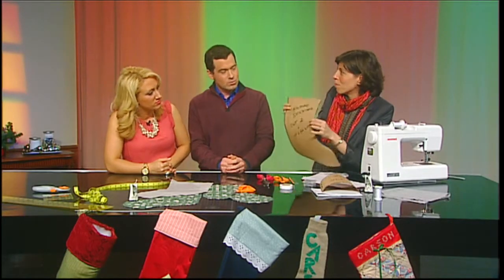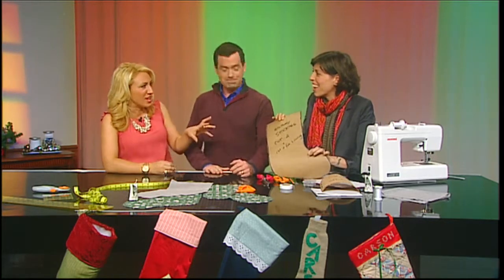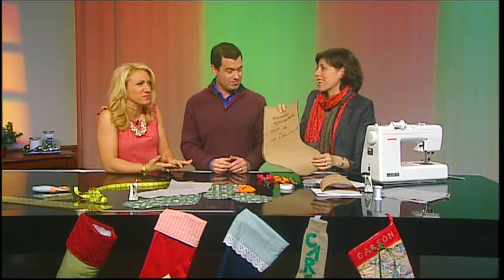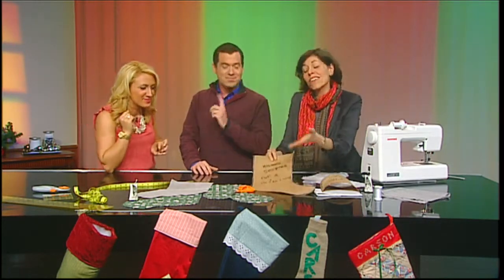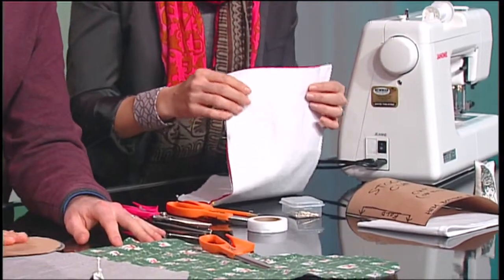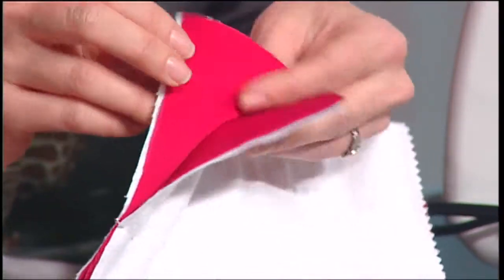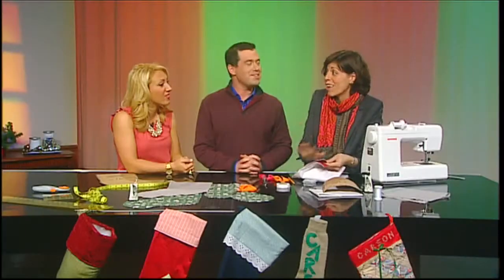Pop quiz — why do you think the pattern is so big? So that we can get more presents! It's also a lot easier to sew when it's got a little more room. I've cut out four pieces of fabric: two for the outside and two for the lining. Our outside fabric is going to be a red sateen, and the inside is going to be flannel. Why? It's so soft people can't resist putting gifts in it — so you want a nice soft lining.